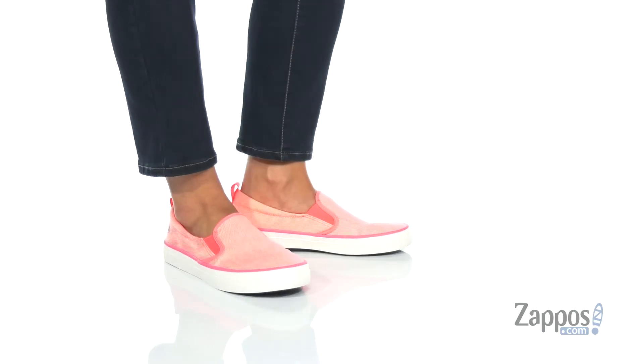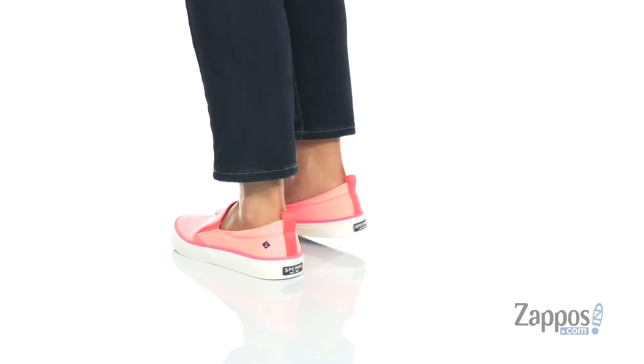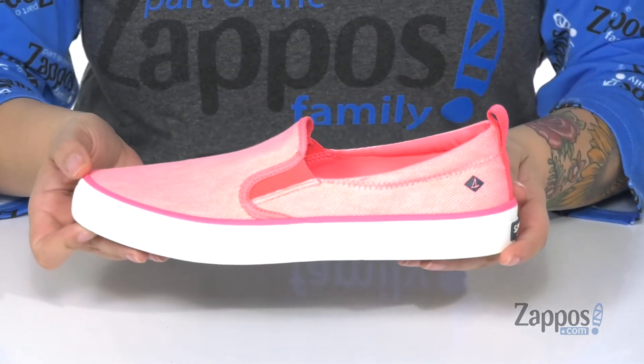Hey everyone, it's Kat from Zappos and this is the Crest Twin Gore Wash Twill by Sperry. These shoes have a textile upper and I'm really loving this bright pink color — it's definitely giving some summer vibes.